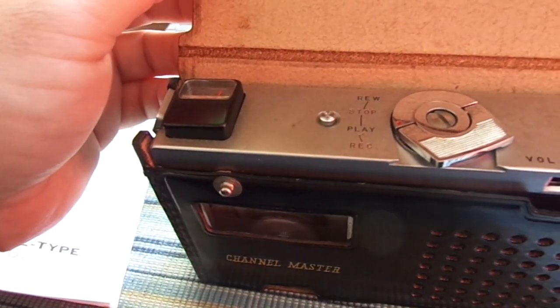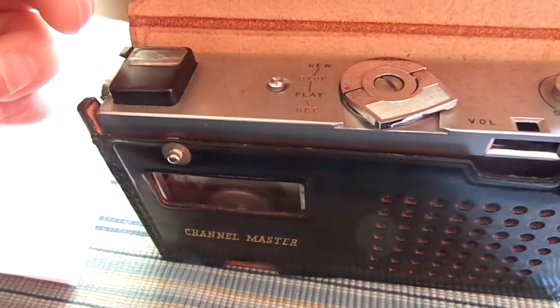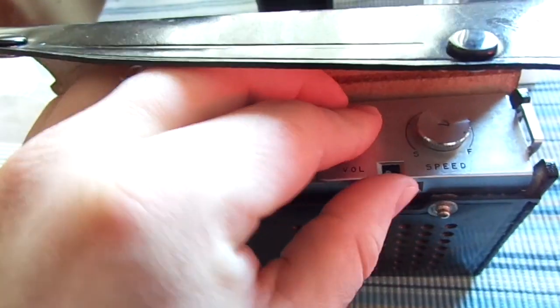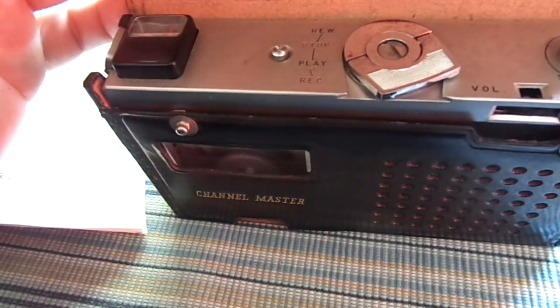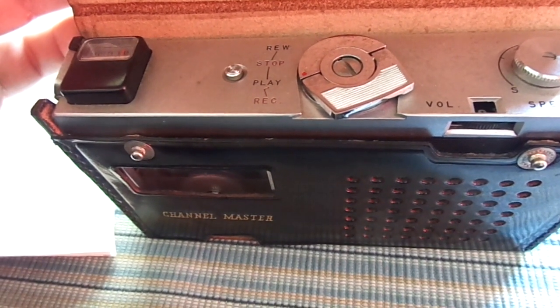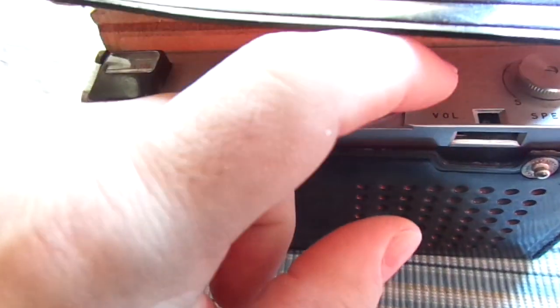It has basic standard rewind, stop, play, and record functionality through a rotating knob. It has a volume knob with nine different settings. From what I can tell, you can also control the record volume using the volume knob — it seems to be linked to the same circuitry somehow.